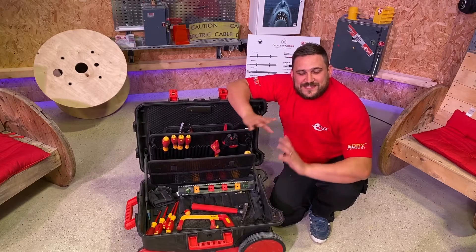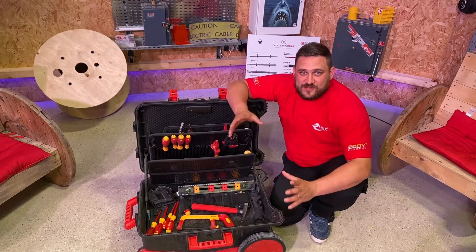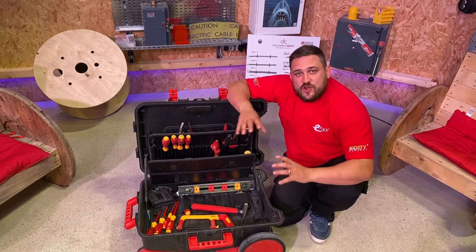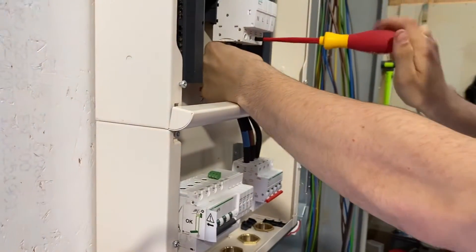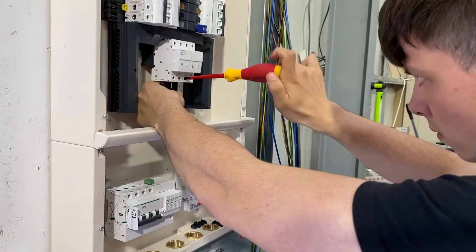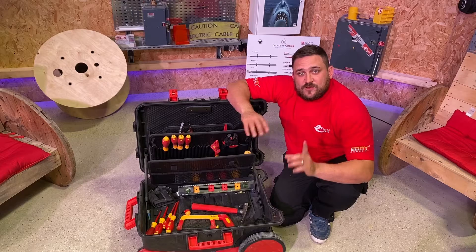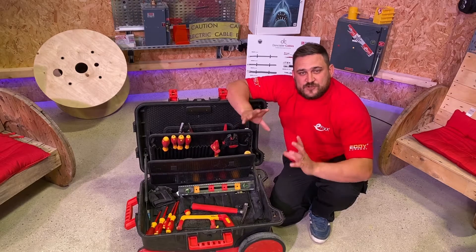Take a look at this toolbox from We Are — it's absolutely aspirational for anybody in the electrical industry to own. In this video we're going to pull out the nine essential tools that you will need in the electrical industry, regardless of whether you're an apprentice or retraining to be an electrician. Stay on until the end and I will also reveal a magic 10th tool.